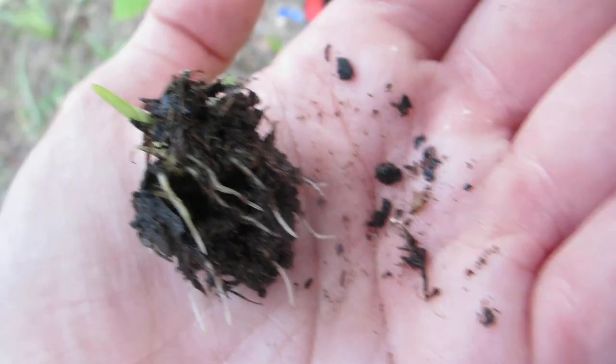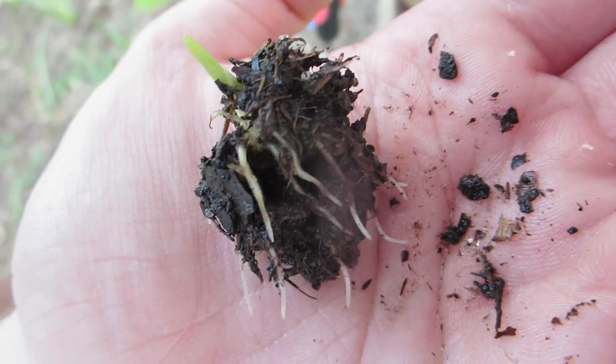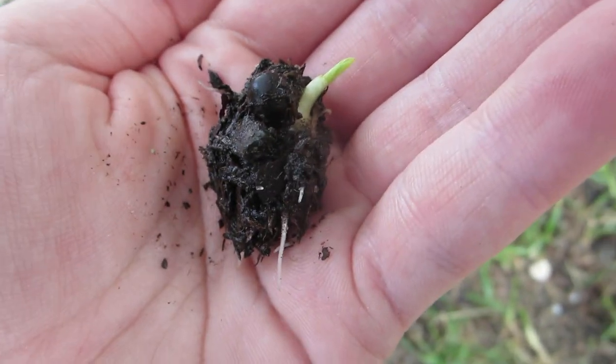I'm just going to stick this right here in front of this fence so we know where it is. And that'll be that. But I'm not going to do that with one hand, so this is the end of the PSA video. Bye-bye.